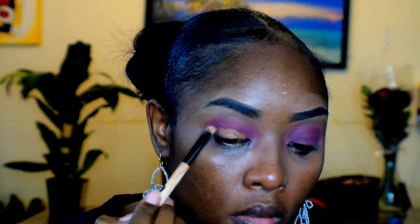Guys, the color is pretty bright. Red is actually my favorite color, so I'm just going to go in with my concealer and do a bit of a cut crease, blend everything in there.